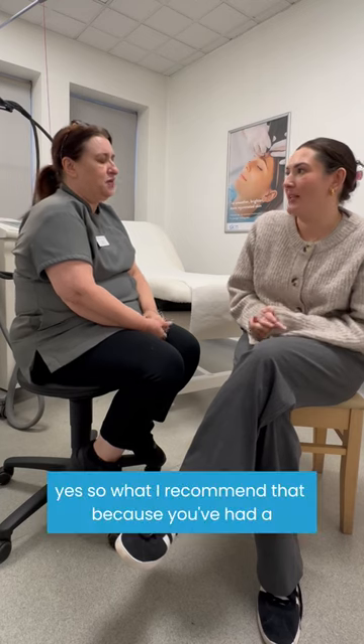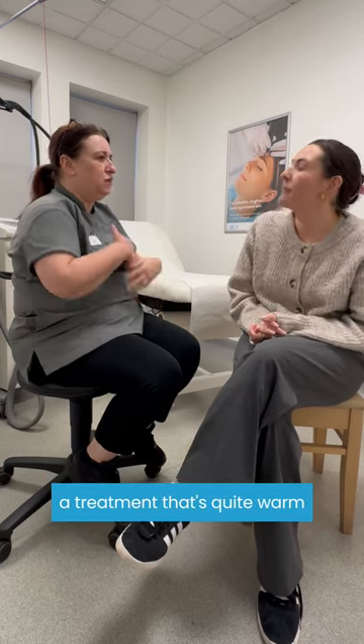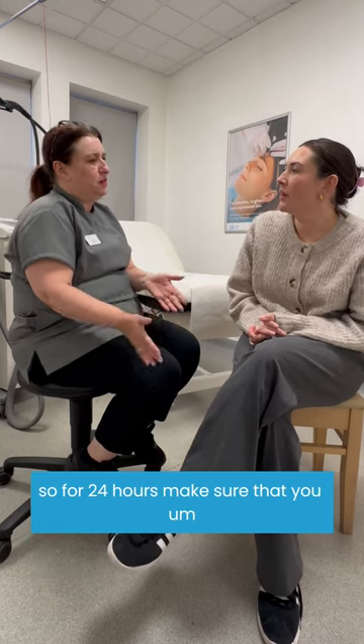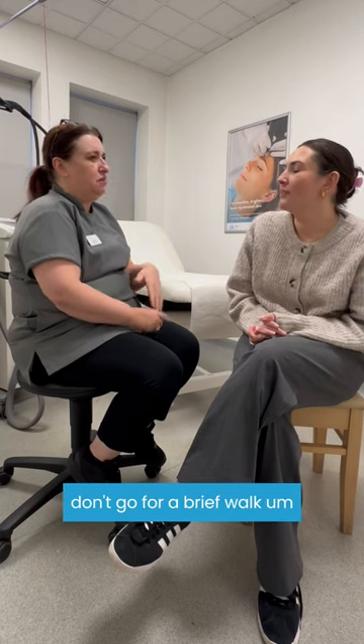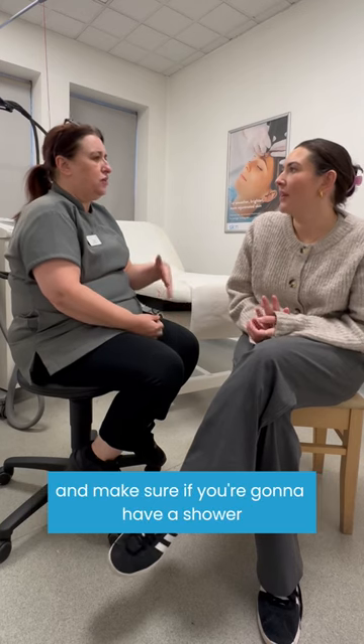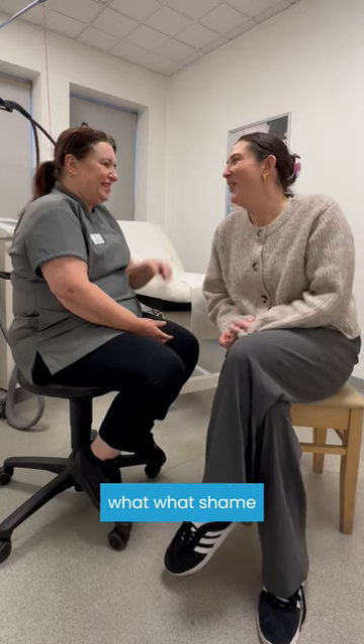Can you tell us about any aftercare? Because you've had a treatment that's quite warm, we recommend that you don't do anything strenuous when you come out. So for 24 hours, make sure you don't go to the gym or go for a brisk walk. Don't put anything on your skin for 72 hours, and if you're going to have a shower, just use a tepid wash. So I can't go to the gym or have a hot shower? Absolutely not.